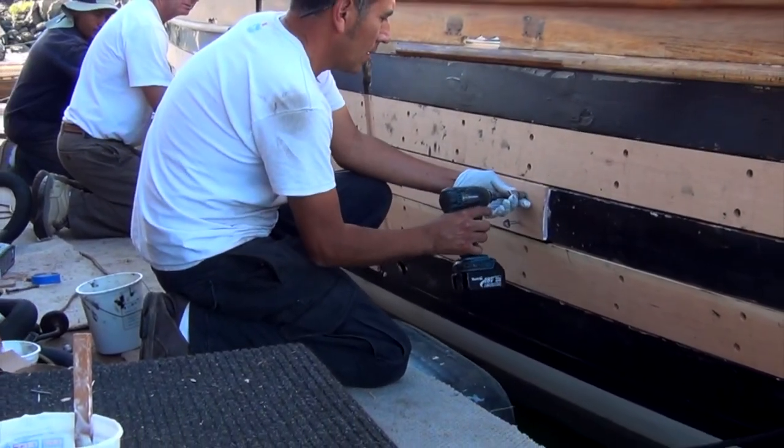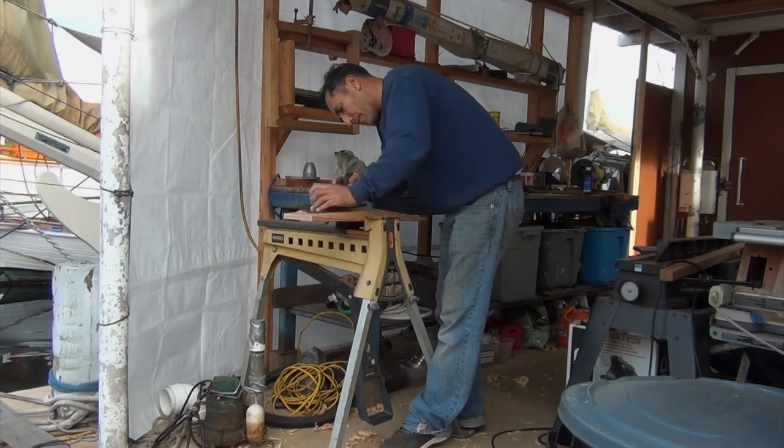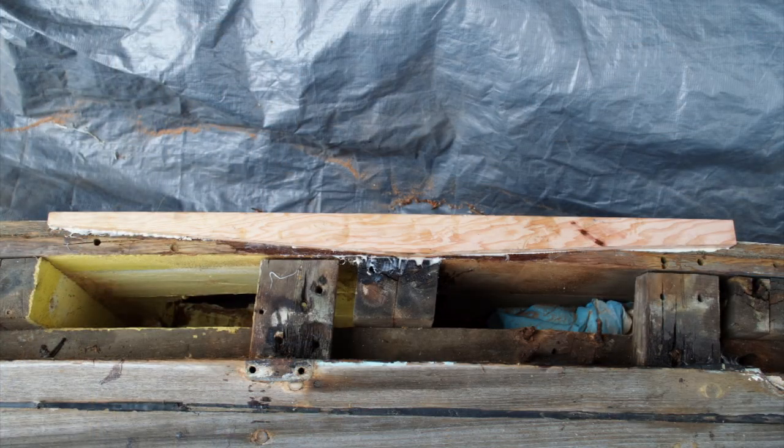If we just have to fix a leaky butt joint, we put in an engraving piece — a short plank that is basically scarfed at each end. As you can see here, the outside of the scarf is nibbed. They call this a nibbed scarf.